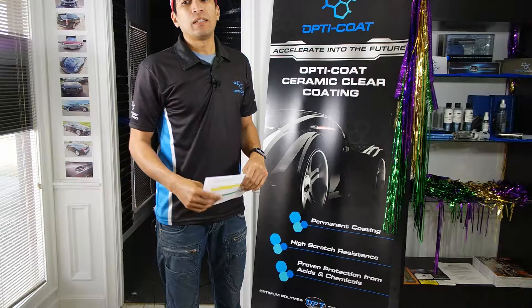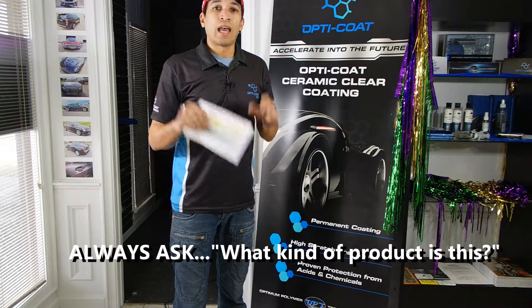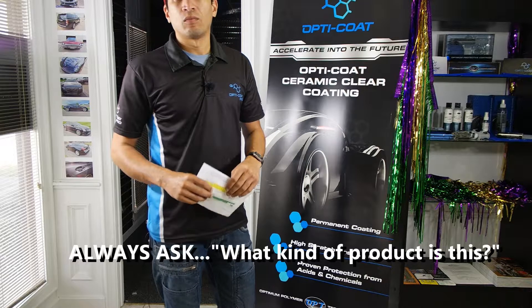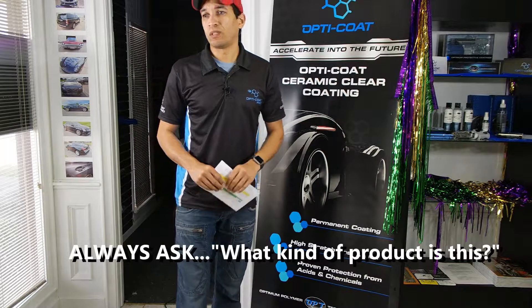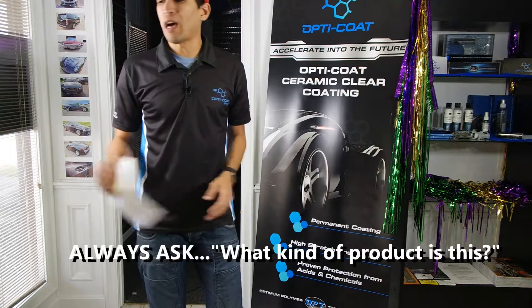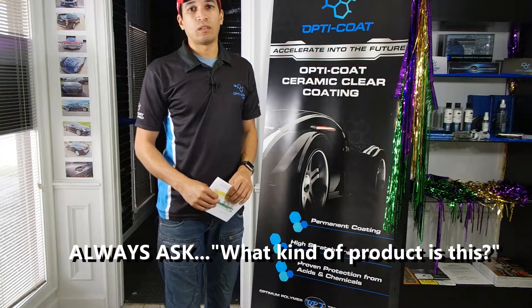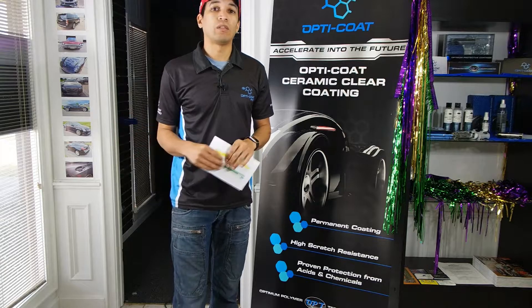Hopefully this lets you know to always ask. Ask when you're finding a coating: What is it? Where is it from? Who makes it? Who's involved with it? Is there a guarantee? What do I have to do? How do I maintain it? What's the warranty? What are the terms of the warranty? We give you all of that. I'm unsure what the other guys do, but that's what we do.